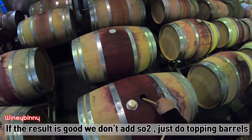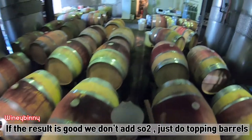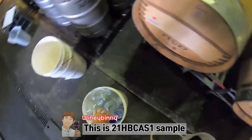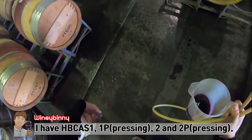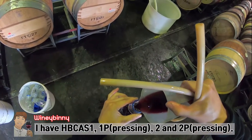If the sample is good, I will take a sample of HPCAS1, pressing in 1P, HPCAS2, pressing in 2P. This is a total of 4 types of samples.